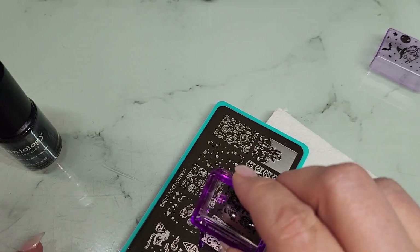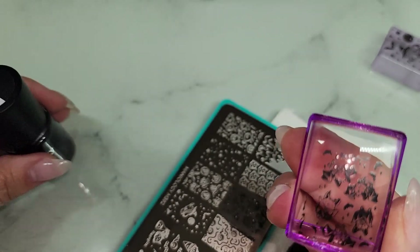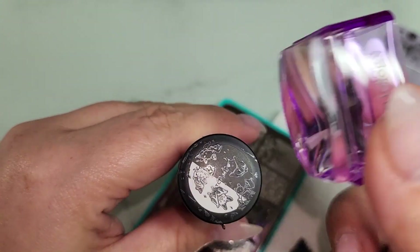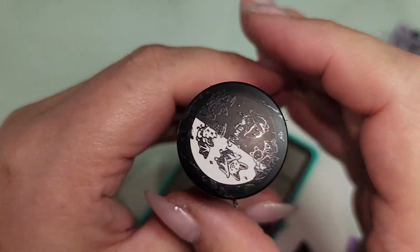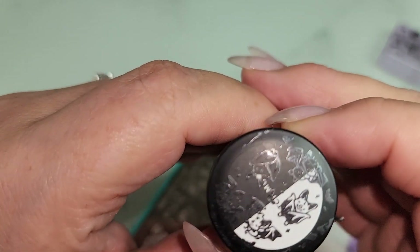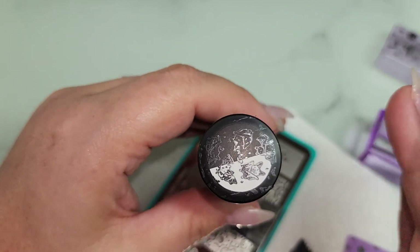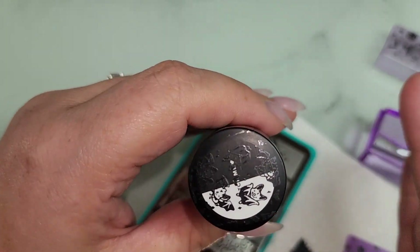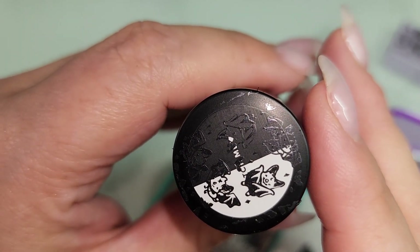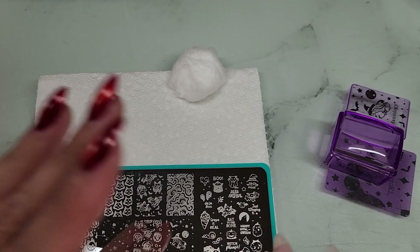Perfect little pickup. Obviously it looks amazing over white and not so much over black, because it is a black polish — that's to be expected. But it does have a really cool metallic sheen to it, so it's going to have a really fun effect. Look at how cute the little bats are!